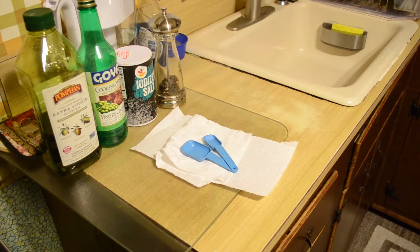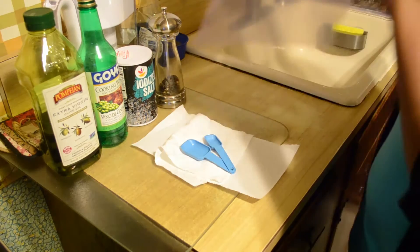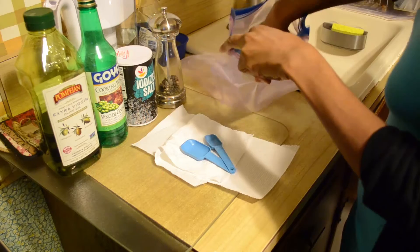To start off with this recipe I already grabbed all the ingredients I'm going to need to season the chicken with. That's going to be olive oil, dry white wine, salt, and black pepper. I like to put everything in a ziplock bag because it makes it a lot easier to clean up later.